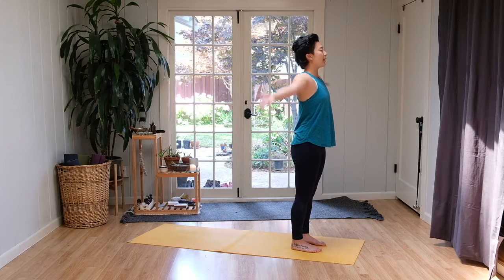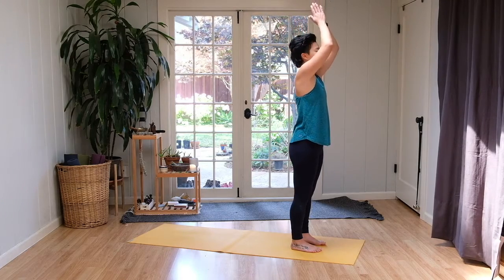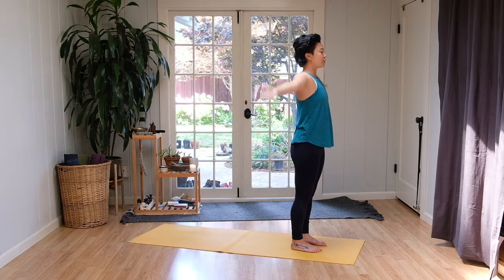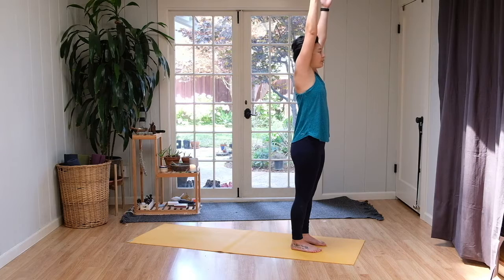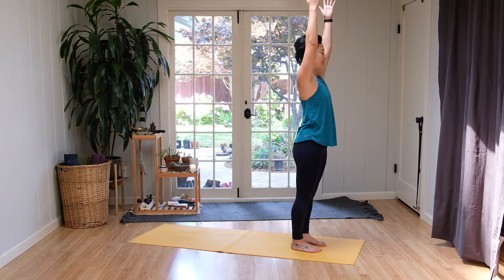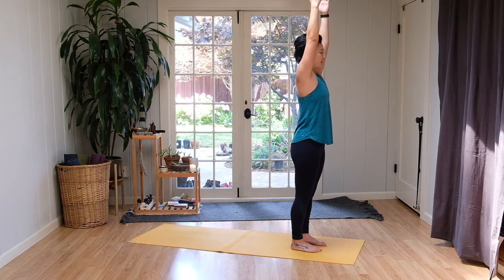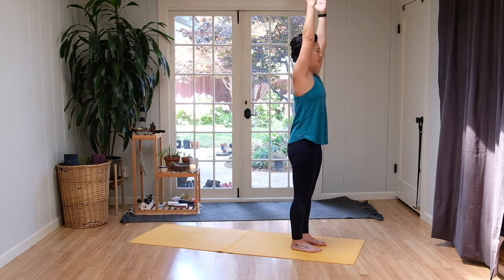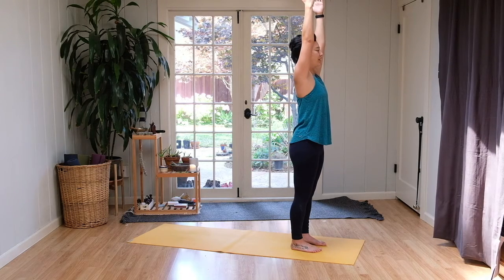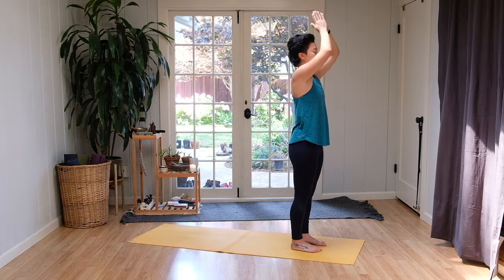Inhale, fingertips reach all the way high. And exhale, palms to heart center. Inhale, fingertips reach. And exhale, pull the shoulders down towards the ground. Inhale, keep the fingertips energized up towards the sky. Exhale, tuck in the lower ribs, feel the back of the body long. Chest stays slightly open here. Breathing in. And exhale, palms to heart center.